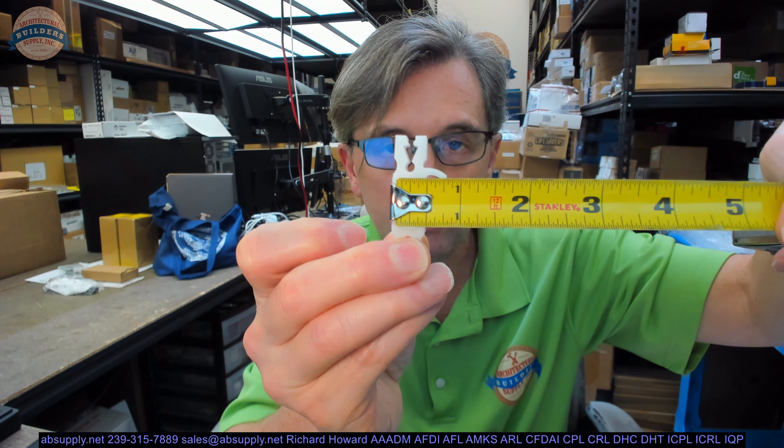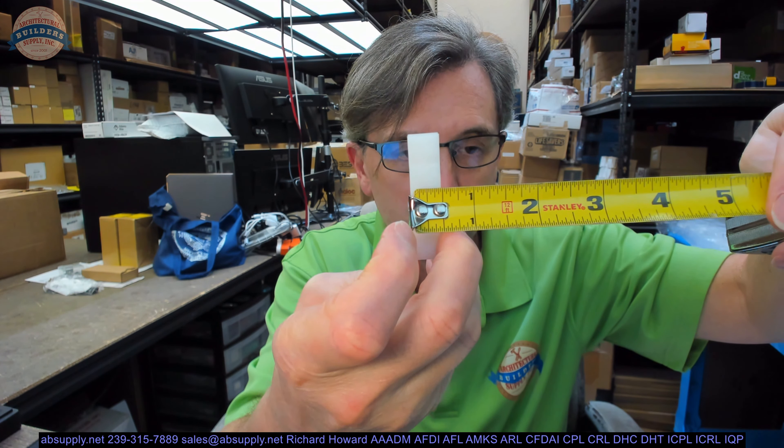Overall it is about 13/16. The thickness of it is about a half of an inch.